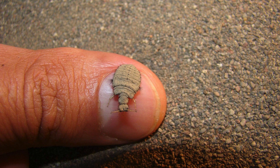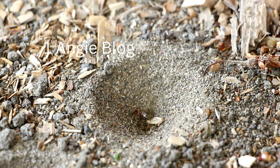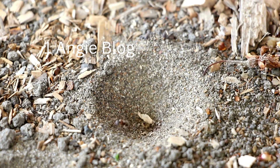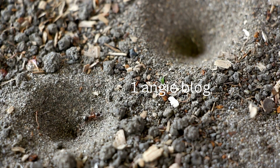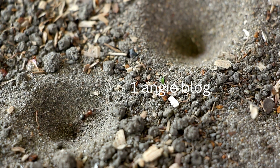Ant lions are fascinating creatures that resemble a mix between an ant and a dragonfly, and they are famous for their cone-shaped traps in sandy or loose soil. They dig deep cone-shaped pits and wait at the bottom for ants or other small insects to stumble in, where they become trapped and then consumed by the ant lion. That's a very unique way of hunting, don't you agree?